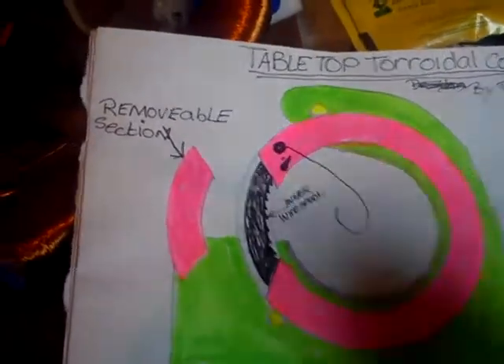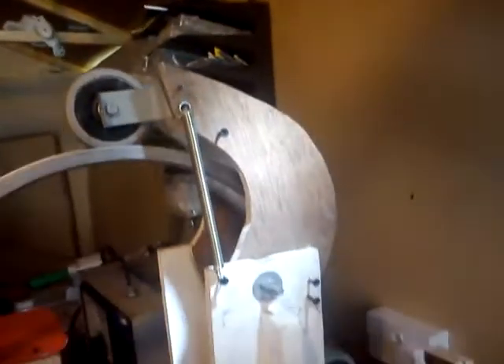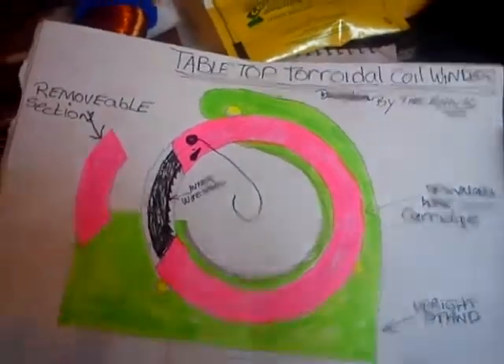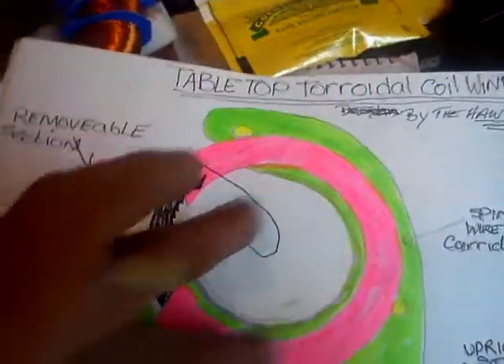The green part is the frame. If you imagine all this here, all that part is the green part. Second is the wheel — exactly the same idea, nothing changed much there. You'll have a wheel.